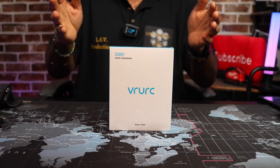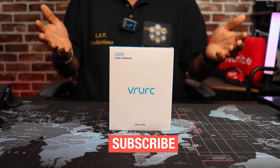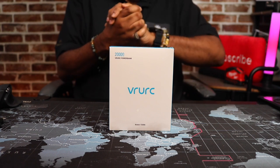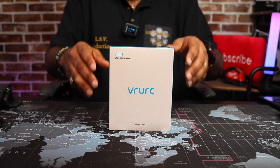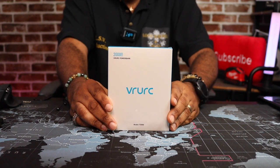Can you guys do me a favor? Can you guys go down there and hit that subscribe button? It's free, it don't cost anything, and you'll be helping somebody out. Alright, we're back. Yo View Nation, it's your man Mark, back again with another video. Today we're going to take a look at another power bank.